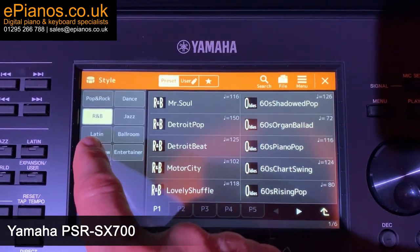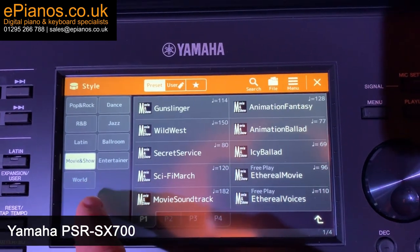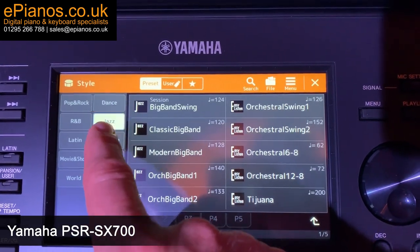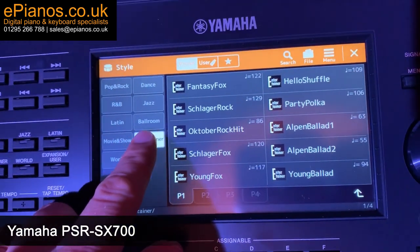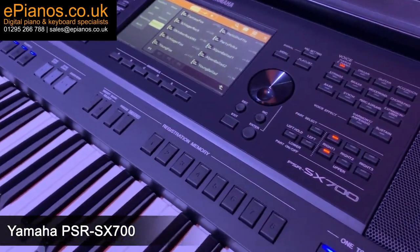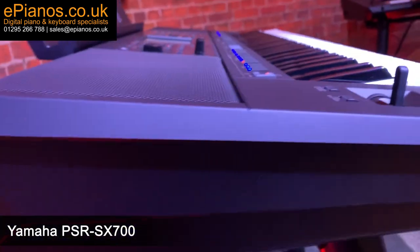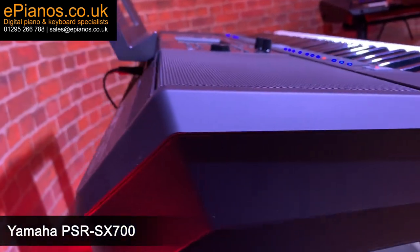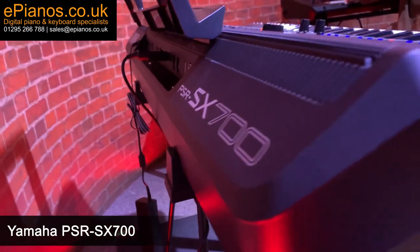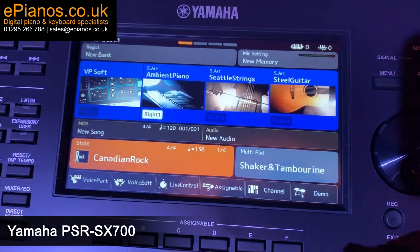The new Yamaha SX range is incredible. Yamaha have yet again made two fantastic instruments. We were lucky enough to get our hands on the SX700 and have a full close-up in-depth look at them before they got to us in store. The SX700 is so lightweight and really compact with built-in speakers, which is perfect if you're a gigging musician and need to transport your instrument. It'll go under your arm no trouble at all, and you don't even have to worry about external speakers.